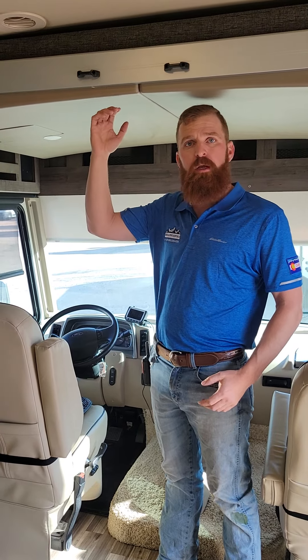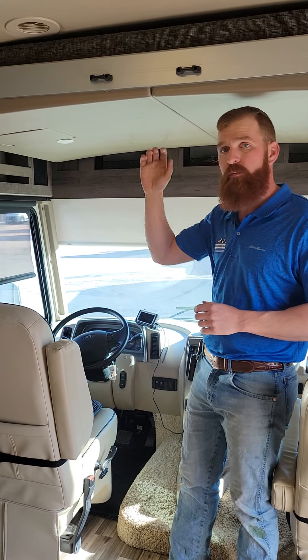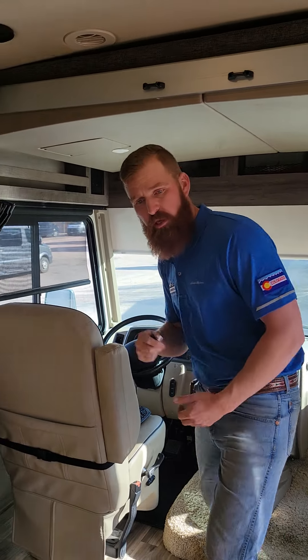What's different about this bed operation is that unlike the slide out where the vehicle has to be on, to get this to come down, the vehicle has to be off. So go ahead and turn it off and pull the keys. That's a safety feature because you're not supposed to be using it while you're driving.